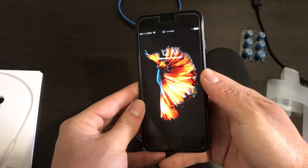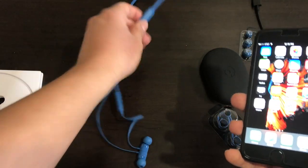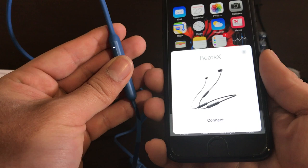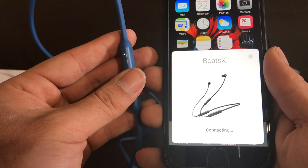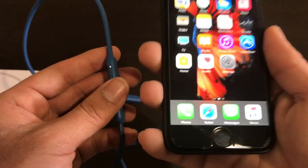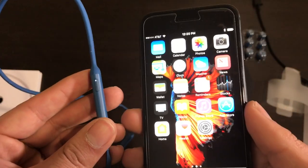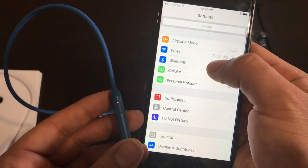The great thing is that if you have a recent iPhone with the W1 chip, pairing is very easy and simple. All you have to do is hold the power button while your iPhone is nearby — your iPhone will automatically detect the Beats X, you hit connect, and that's it. It's automatically paired. Apple makes things a lot easier, so if you have an iPhone you know how simple this process is.